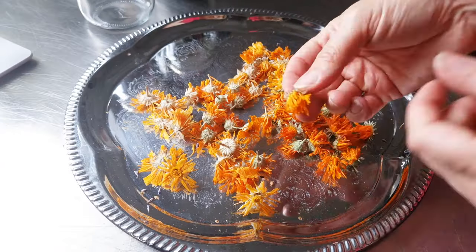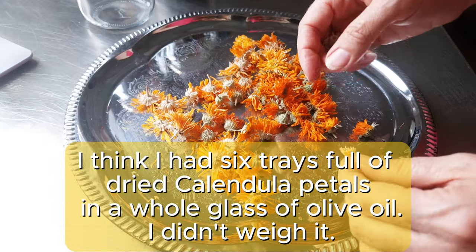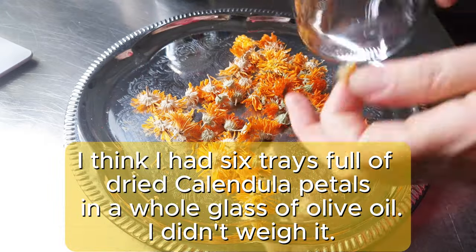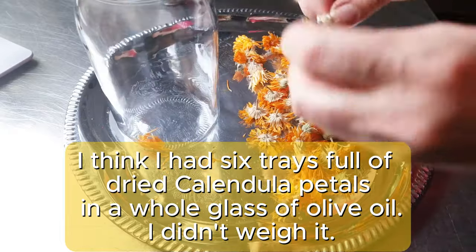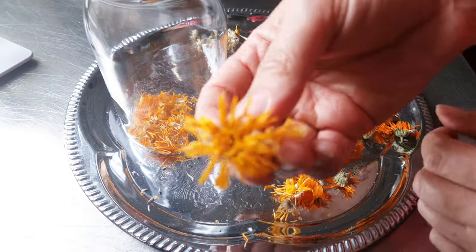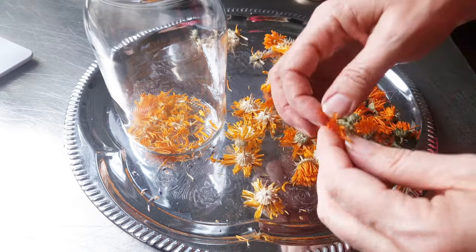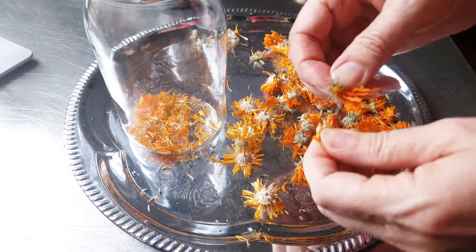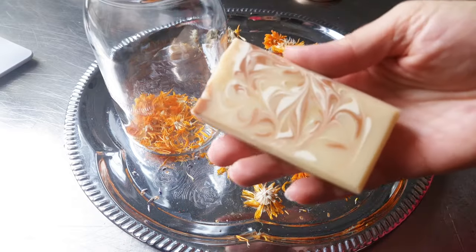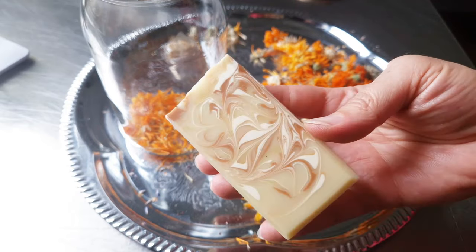I collect some of my beautiful calendula and I want to use this in my new soap. I add these beautiful leaves. They are just like teeny tiny suns. I love them almost the same as my dandelion. This is going to be an amazing soap.